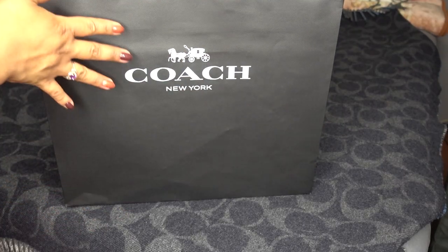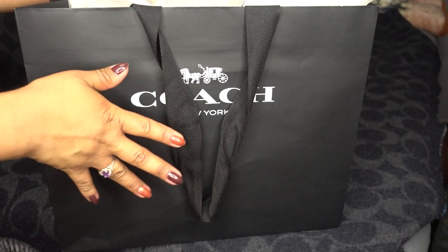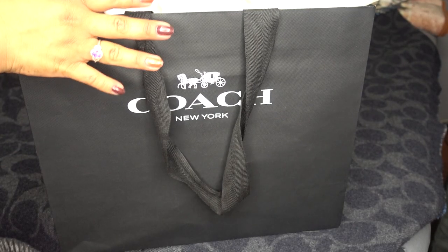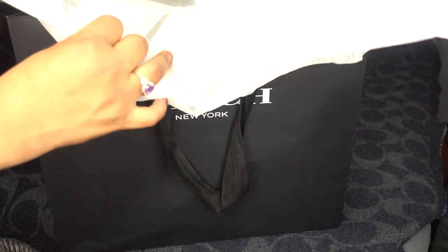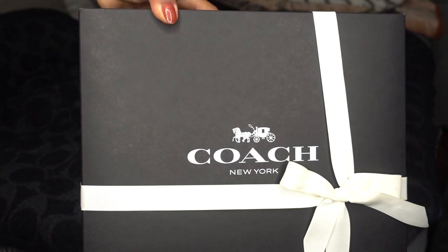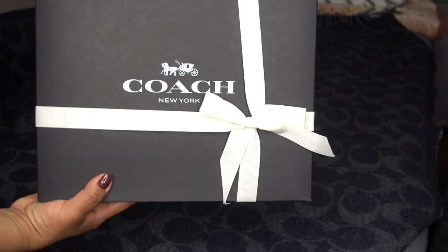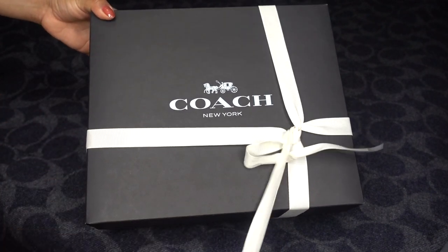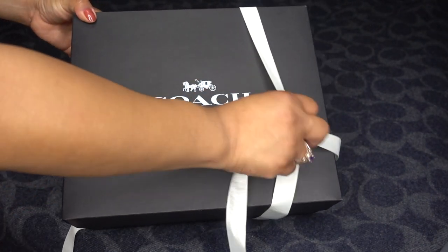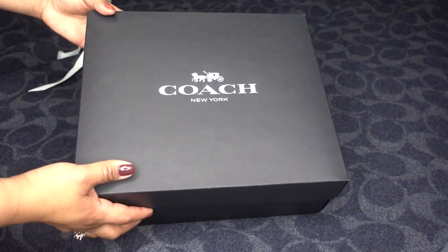Enough talking, let's get into it. If you go to the regular boutique you get a black bag like this; if you go to the outlet it's a brown bag. Let's get this box over here — this is how it's wrapped. What bag do you think I got?